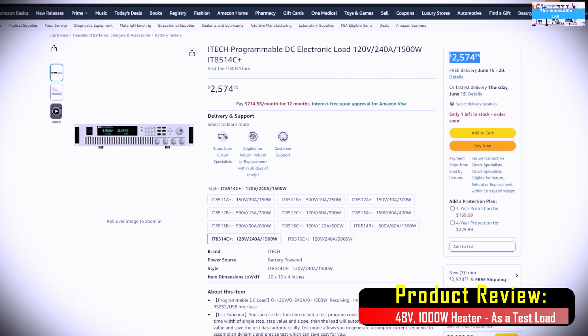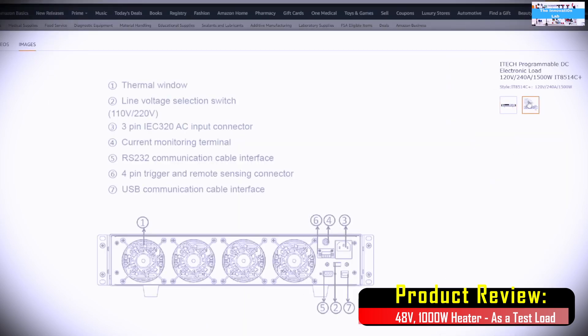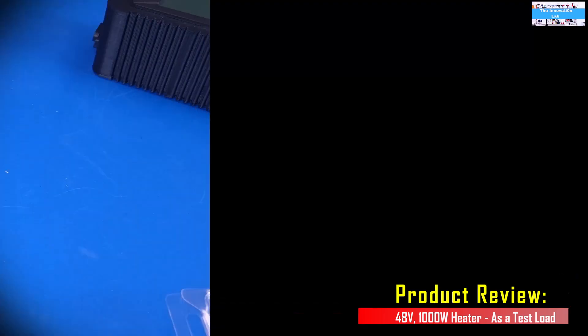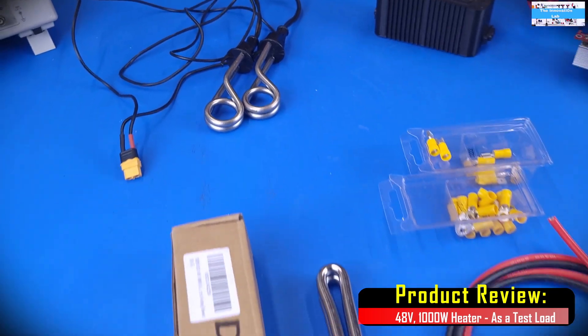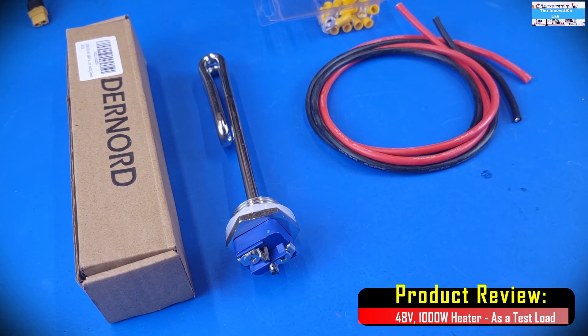And personally, for me, I prefer to use visible loads — loads that I can actually interact with and see what they are doing in real time. Loads that are more exciting. Electronic loads, I find them a little bit boring. Alright, so let's go ahead and put this together. This is going to be a quick video and we will see if this is going to work.